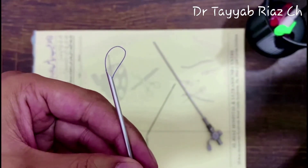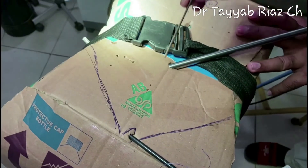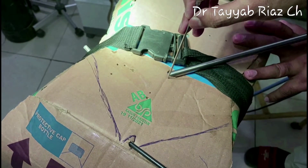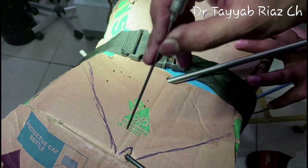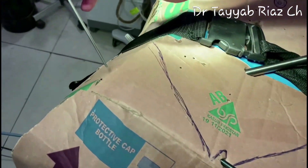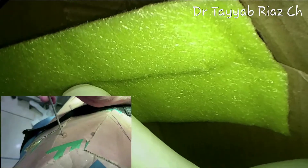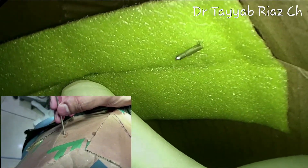I will now demonstrate all these steps on a dummy to make the concepts clear. For a live demonstration of this procedure, there is a video link in the description — kindly visit that link. This is a 10 mm optical trocar in the inferior umbilical crease, and this is a 5 mm trocar in the suprapubic region.